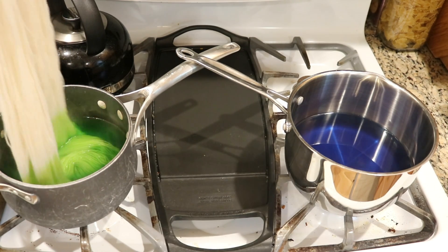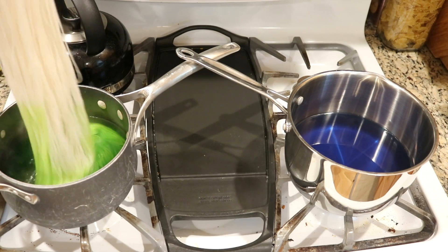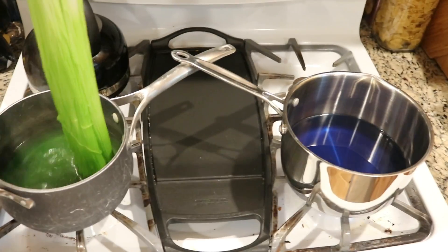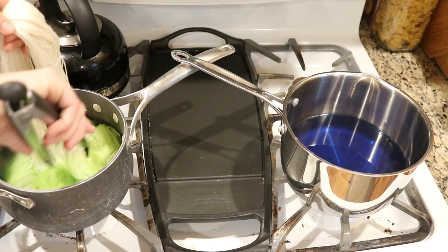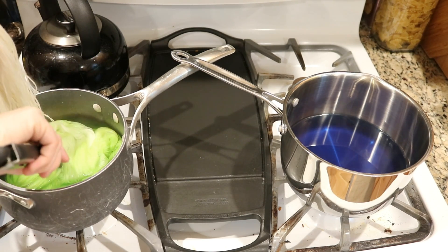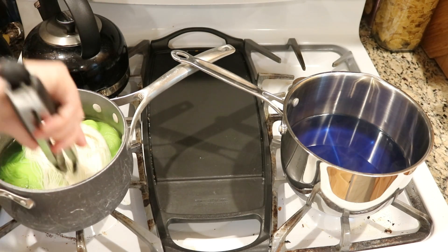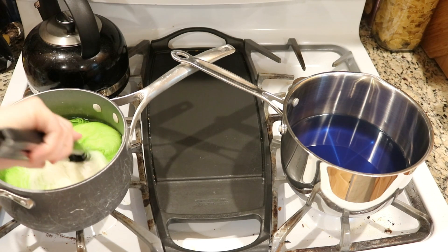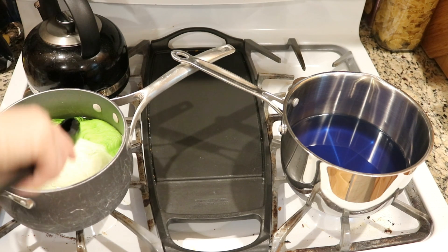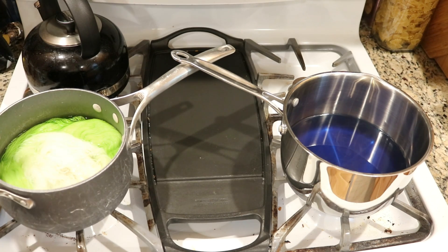That's a nice lime green — it's a bit yellower than I had expected, and already we're seeing a nice green gradient. It's helpful to have some tongs — wow, that color came up really fast, a lot faster than I was expecting.